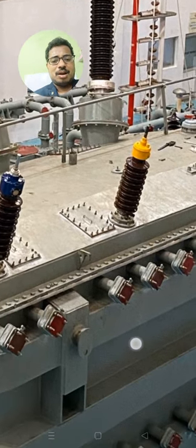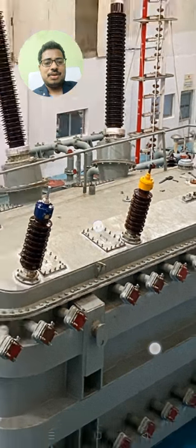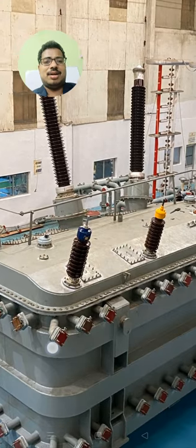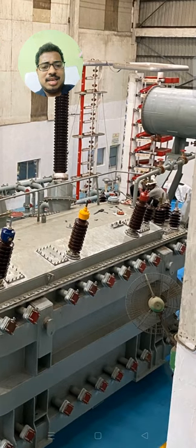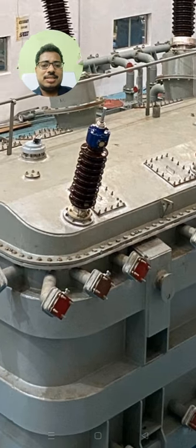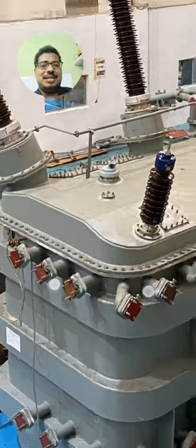You have the full radiator setup arrangement here. The red color you are observing is for the cooling arrangement. You can see the wonderful horizontal stiffness — it seems to be a unique design for strengthening the tank. At the lifting lug locations, two vertical stiffeners are placed for strengthening purposes.